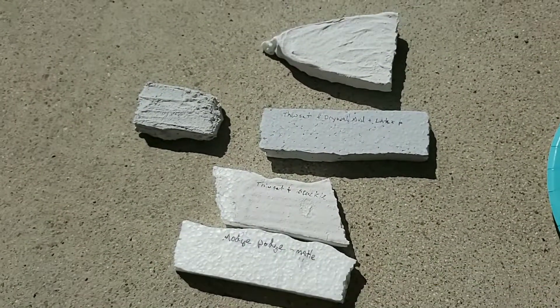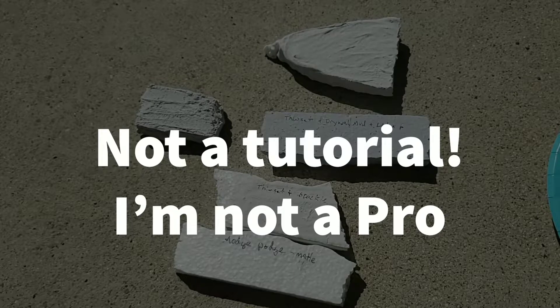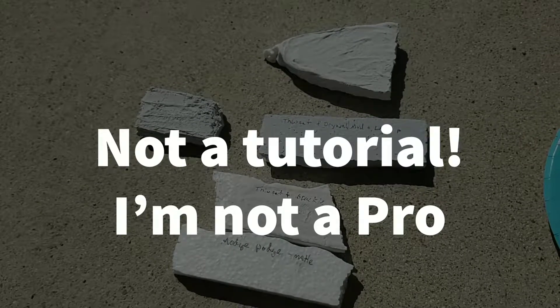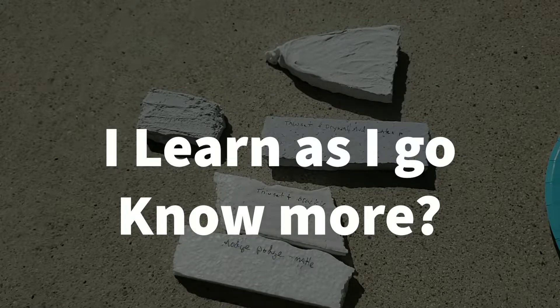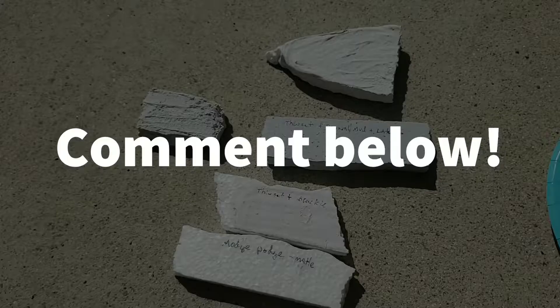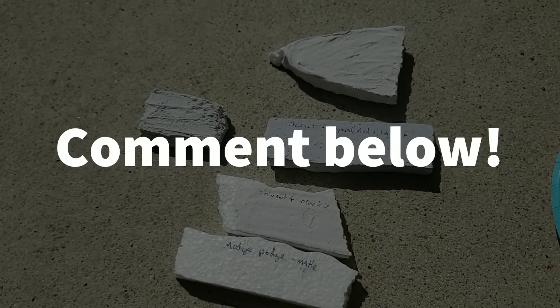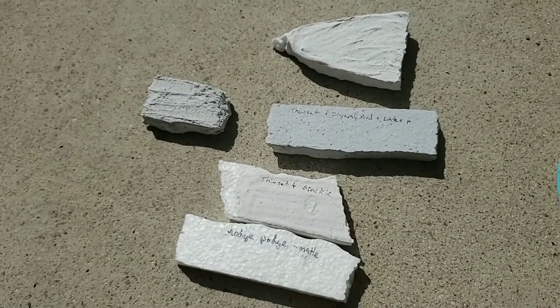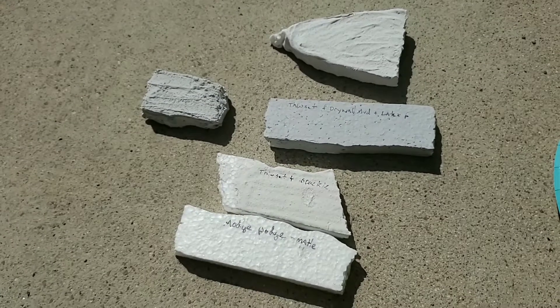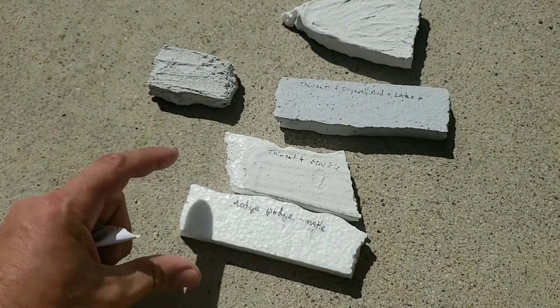I did a little test — I mixed some thinset, or some concrete, mixed it up, put it on the foam, and it didn't stick at all. In fact, it washed off completely. So I set out on a little mission to see exactly what worked, and I tried some different things.